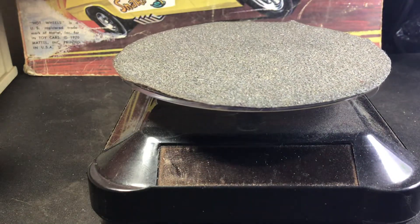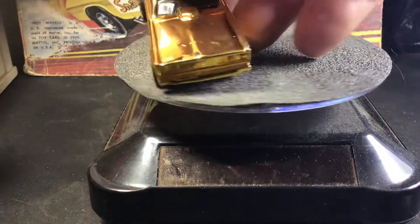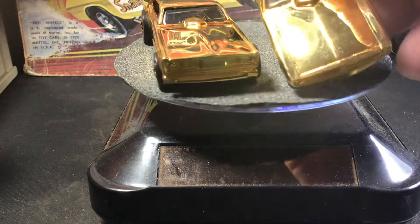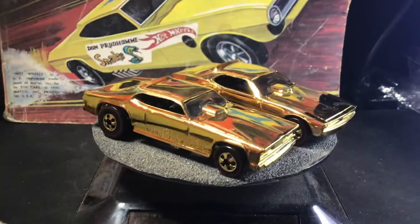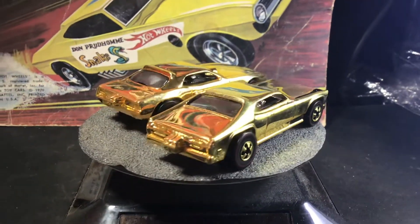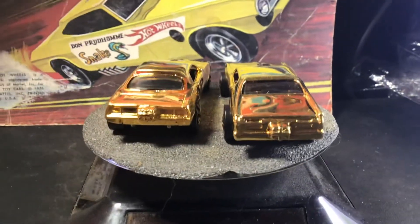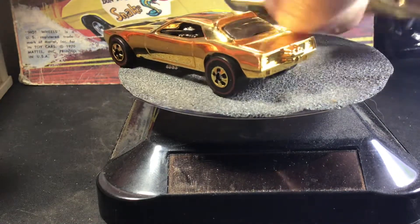Both with red line wheels in the back. I'm going to bust out the 24 karat gold Snake and Mongoose. There's the Mongoose, there's the Snake — as you can see their front ends are different. These came in a nice little case, and apparently they're 24 karat gold. I think that was from 2003. Nice couple of pieces to have in the collection.